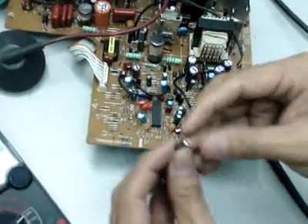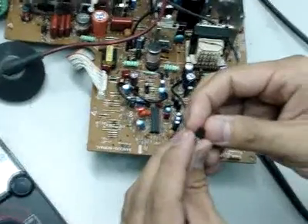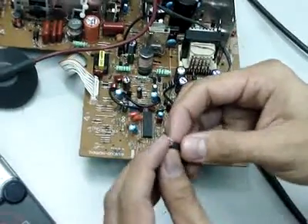Look at the part number. It's written as A1281. That means this is a PNP transistor.